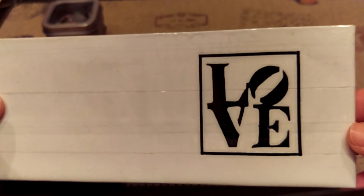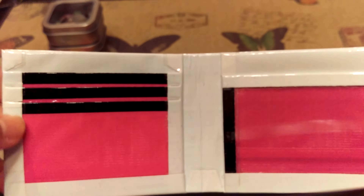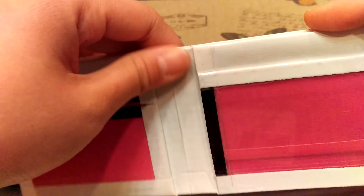It's a freehand design, and on the inside it's fuchsia, white, and black — all clear taped. And an all-white billfold.